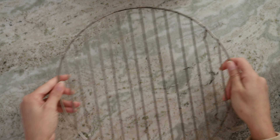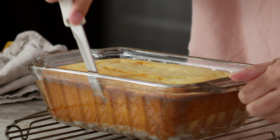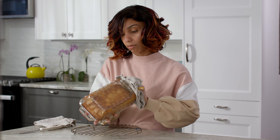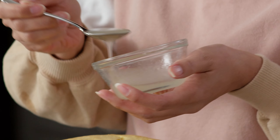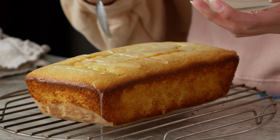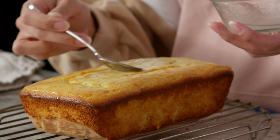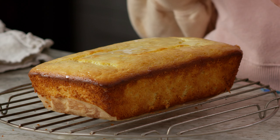Our loaf cake smells amazing. Let's pop this out of our loaf pan and get it on our cooling rack. Just going to run my knife along the sides. We're going to let our lemon loaf completely cool and then come back and have a slice.